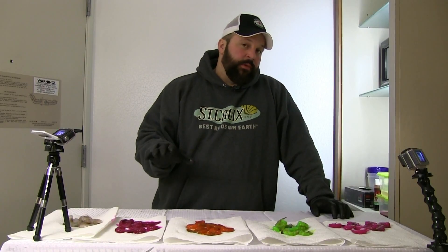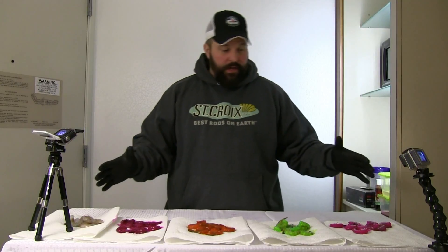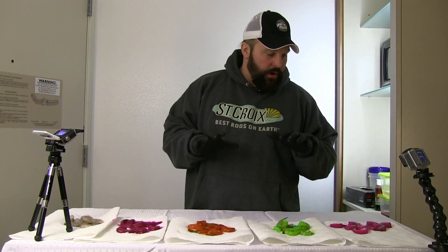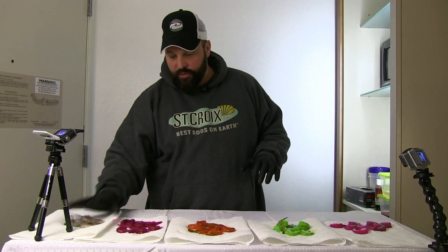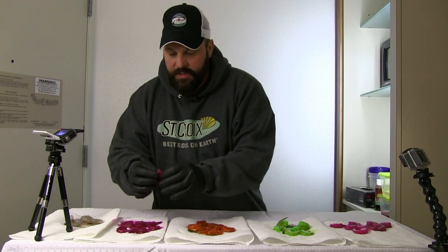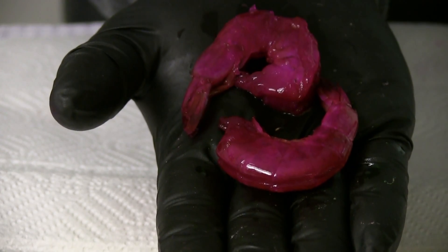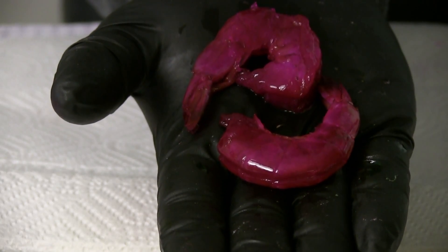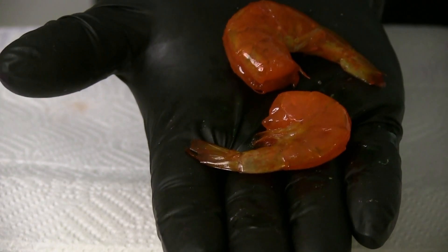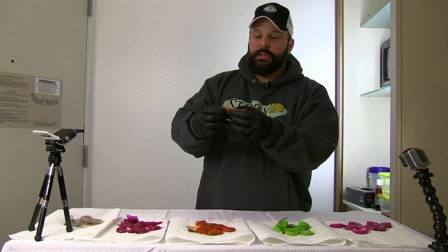Now I'm ready to share with you what the finished product of this fire brine shrimp looks like. As you can see, the colors on the shrimp are immaculate. We got natural down here, and the rogue red — you can just see how that fire brine has penetrated that shrimp, it's really in there. That is a great-looking red color on that shrimp. And orange — it's just full of orange, that brine really soaks into this bait.